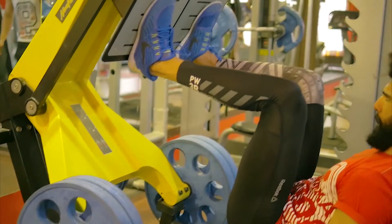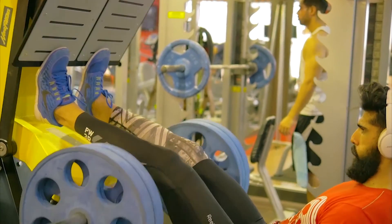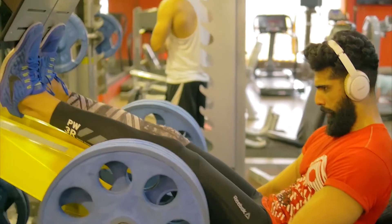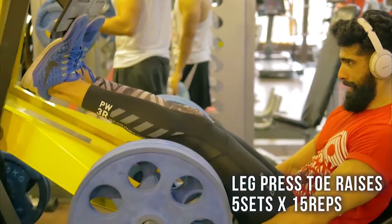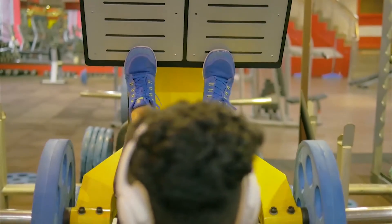After that I moved on to calves, one of the weakest areas in my body. Genetically, the attachment of my soleus muscle is a bit higher, so my calves look really skinny. I did around five sets of toe raises on the leg press machine for about 15 repetitions.